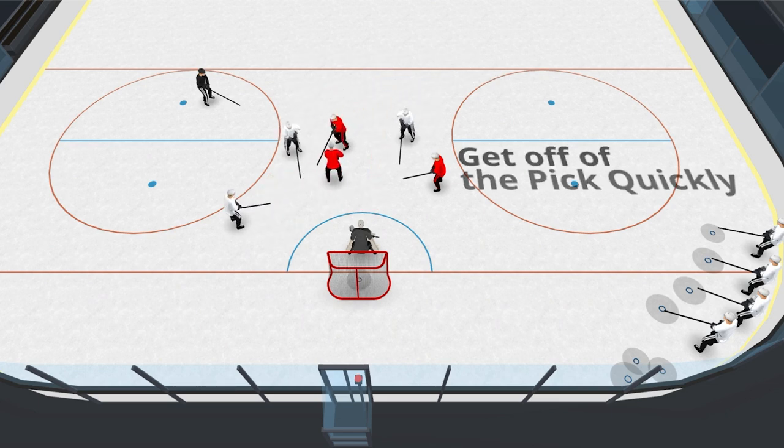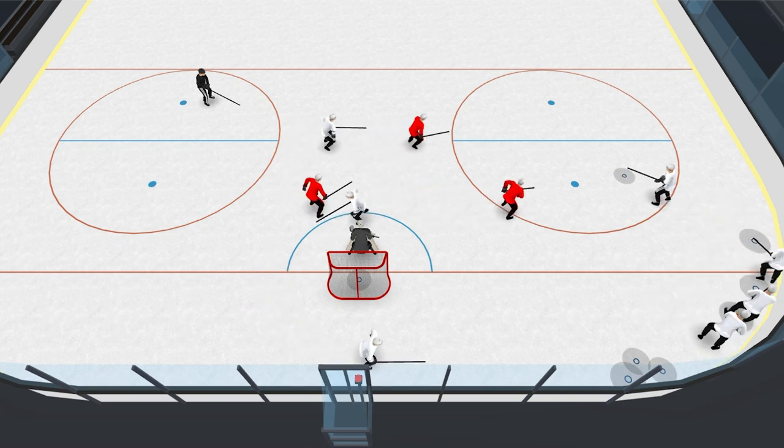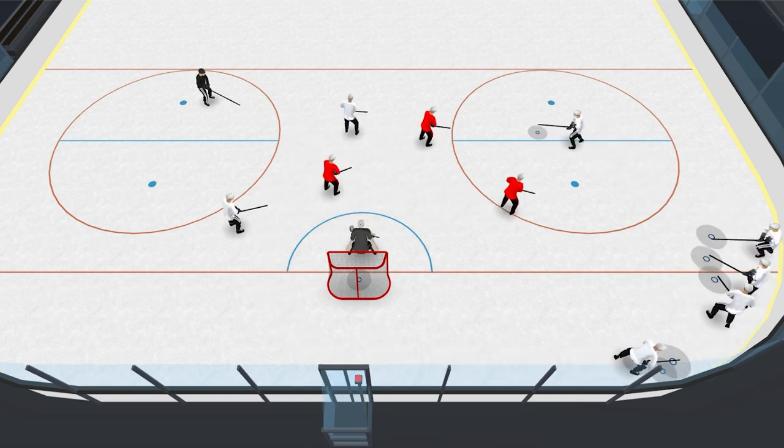You either dish it off for the one-timer off to the side for a quick shot, and then everybody crashes to the net. Key for the player coming off that pick — get off in a hurry.